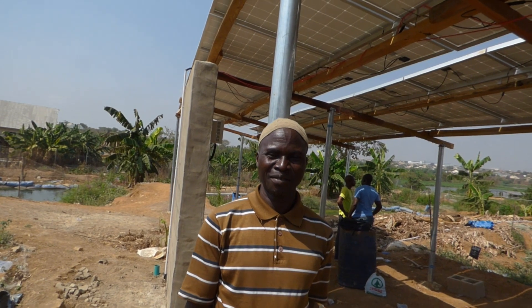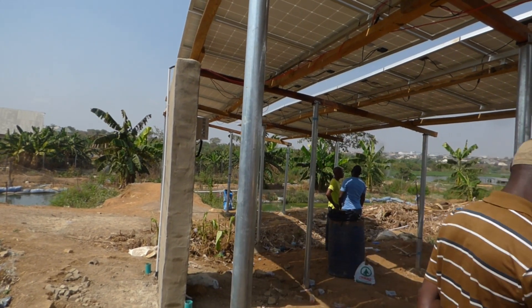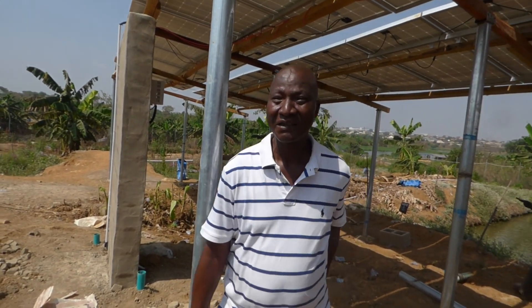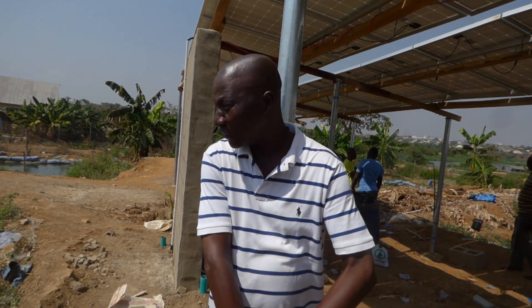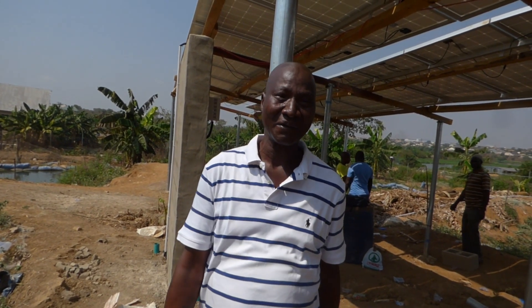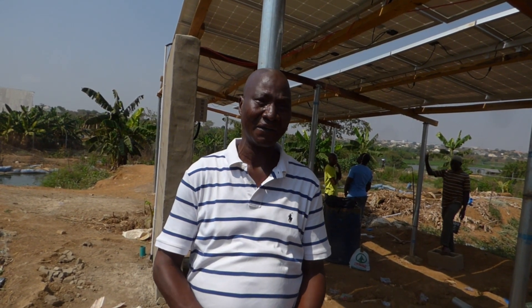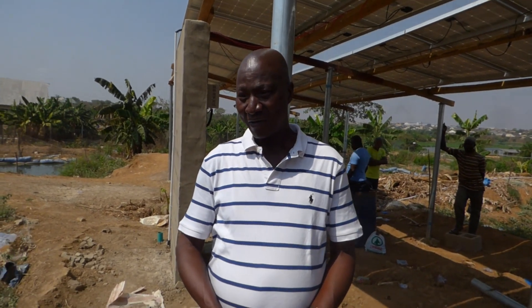Now let's call Alhaji, who owns the farm and invited us, to give his opinion on why he made his decision. Alhaji, good day. It's nice that we finally got to meet — we've been talking for over a year. So what made you decide you wanted to use solar on your farm?